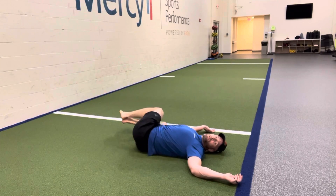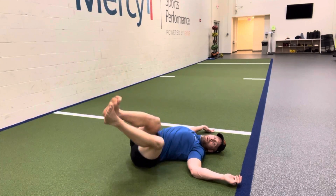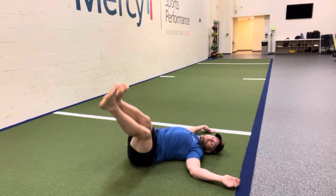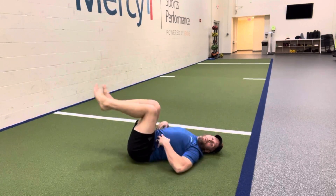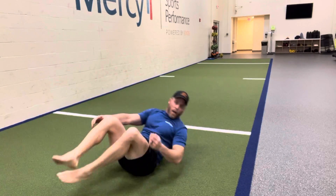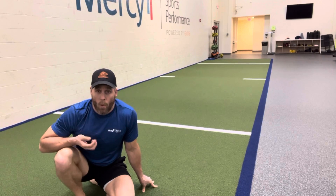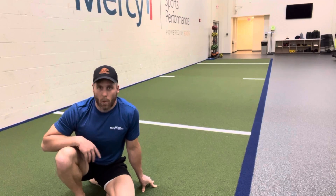If you want to make it harder, straighten those legs out. The straighter my legs are, the harder it's going to be. Straighten them all the way out — now we're doing a full windmill. You can feel that one a lot more on that core. Whatever you need as far as leg bend, mess around with it. Really we're doing this one more for that low back rotation than we are for some core stability.